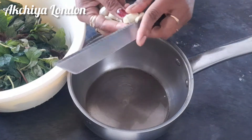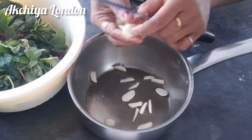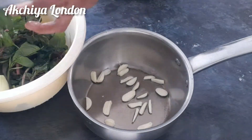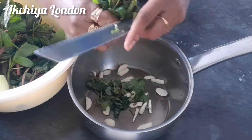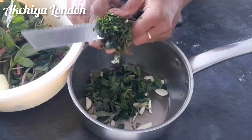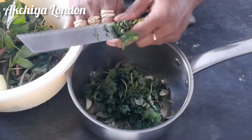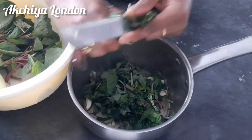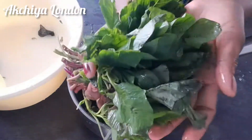Now I am going to add garlic. Let's put garlic in the middle and mix the garlic in fresh.